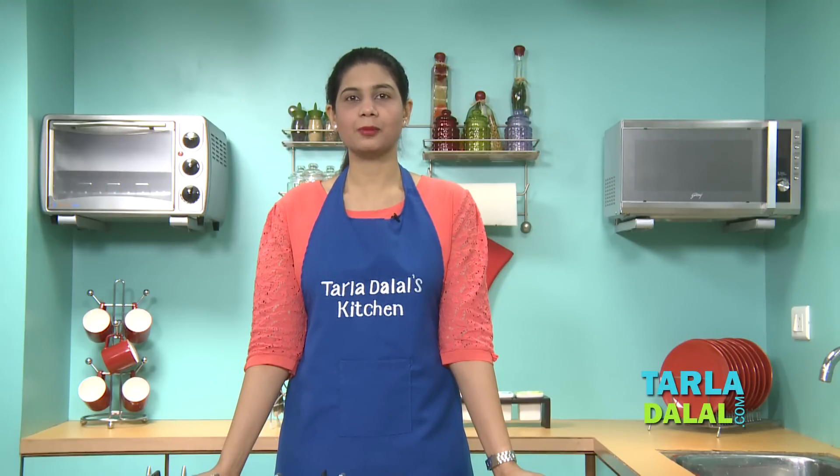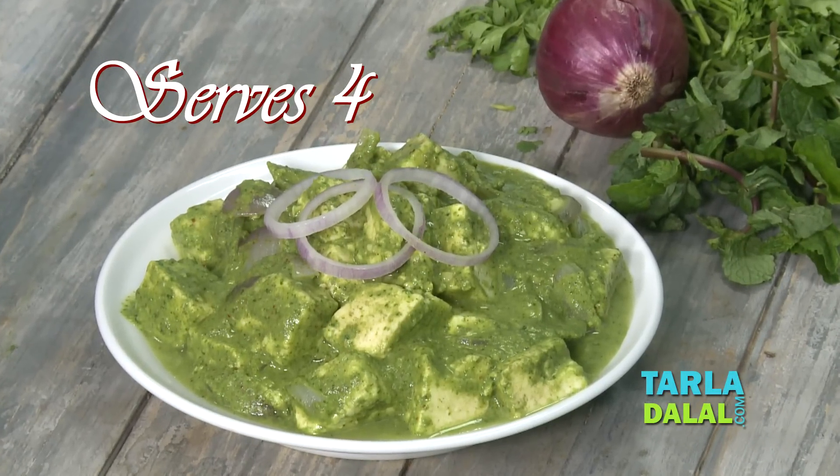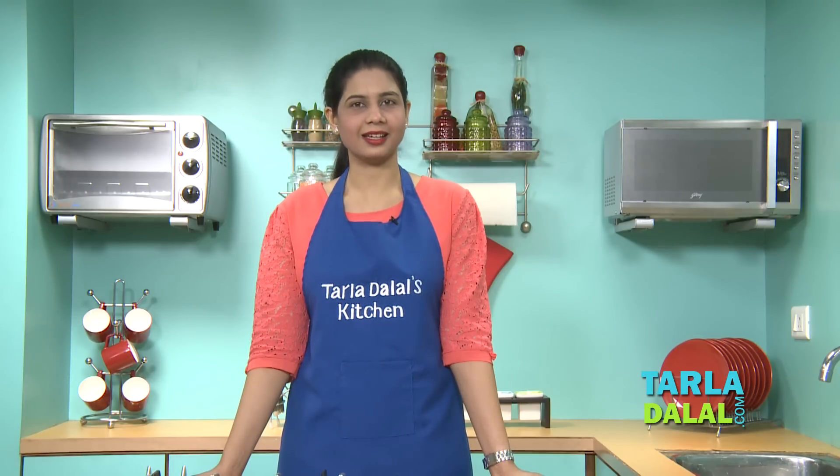Welcome to Taladaral's Kitchen. Our Chef Pahl today will be showing you a Swadis Sabzi recipe named Paneer Makmali. Paneer pieces are marinated in an aromatic paste made of coriander along with some mint and cashew nuts, and then they are tossed in with some buttered onions. Trust me, they taste yum.